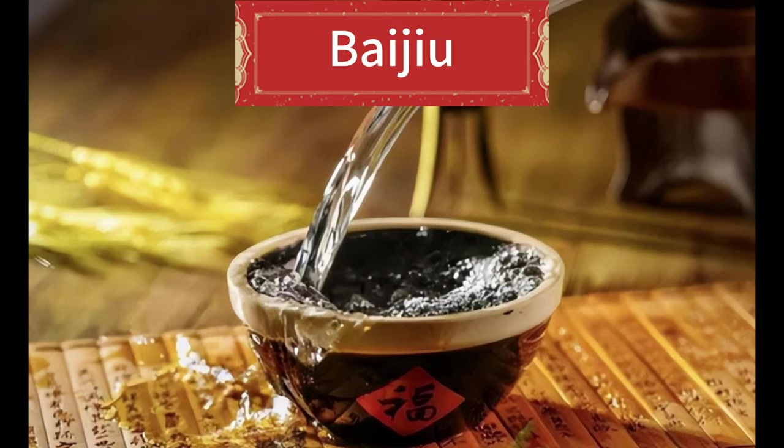Hello! Welcome to our channel. Today we're going to be tasting and talking about the world's most popular spirit, baijiu.